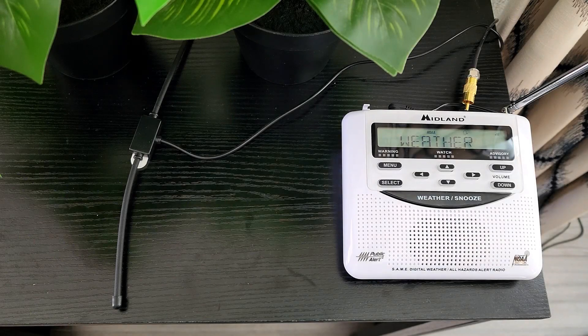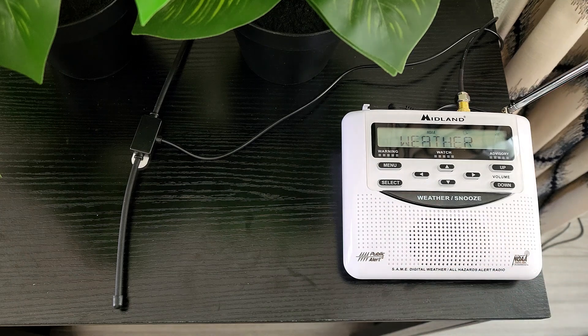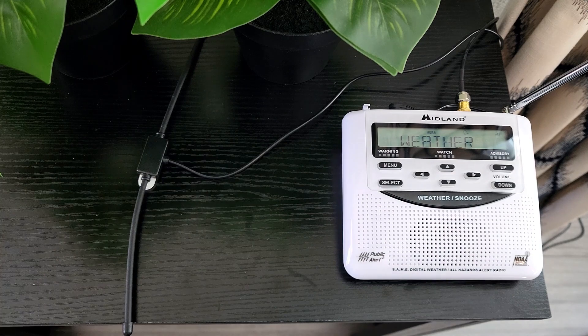We've had a difficult time getting good reception in our home, but I found this external antenna — a BingFu FM dipole antenna — and it seems to help quite a bit. I also got an F-type female to RCA male adapter. It works pretty well just setting it next to the radio, but you can also stick it up on a window. Amazon has the Midland antenna designed for this radio, but I saw a disclosure saying it's a frequently returned item, so I chose this instead. I'll put it in the description for more info.